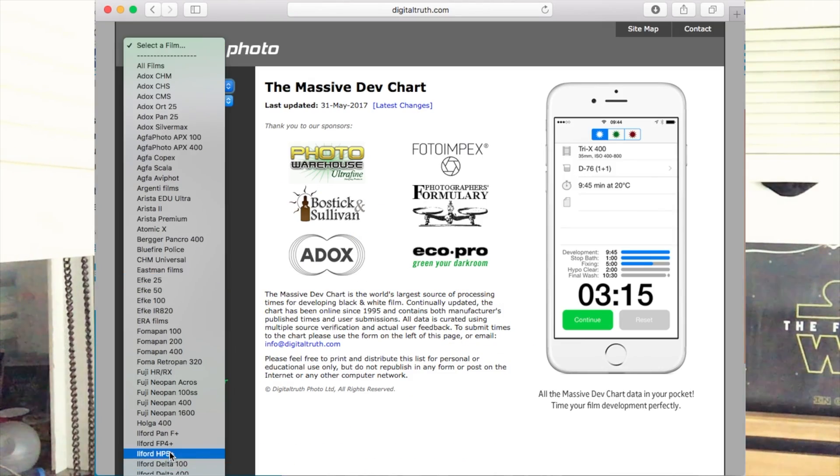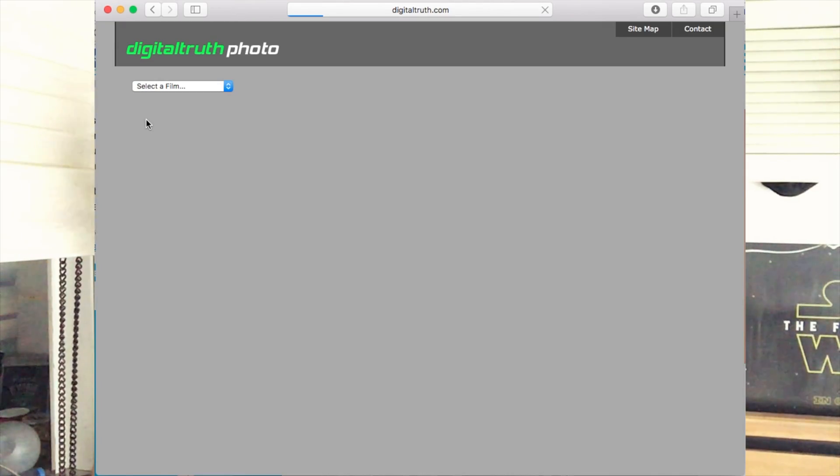So first of all, I want to start out by saying check what kind of film that you shoot and go to this website down below and on the screen now called Massive Dev Chart. What you can do is you can search for what film you shoot, how long it's going to take for different developers with the specific film stuff that you shoot, and from that you can make a decision on what kind of developer you want to get. Personally, I shoot a lot of HP5 so I decided to go with Ilfotec DDX, which is my go-to developer of choice.